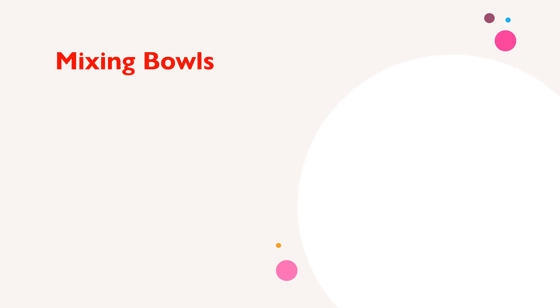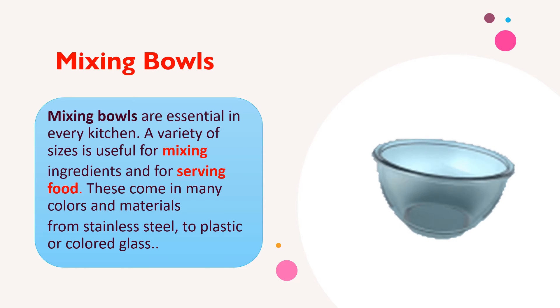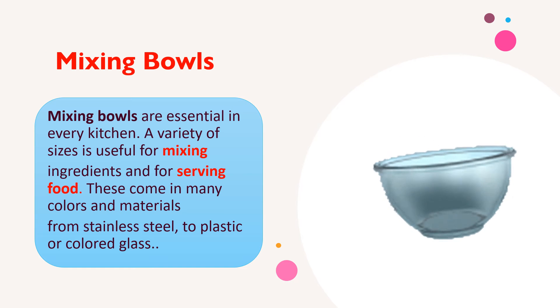Mixing bowls are essential in every kitchen. A variety of sizes is useful for mixing ingredients and for serving food. These come in many colors and materials, from stainless steel to plastic or colored glass.